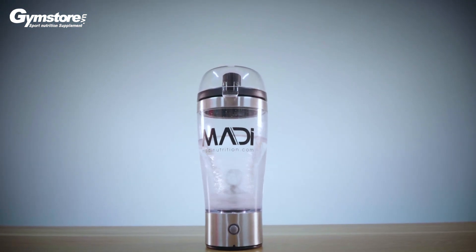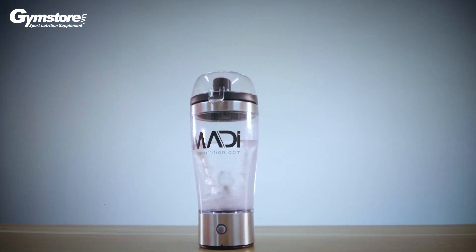Bạn biết không về sử dụng bình nắp thông thường hiện nay đem tới rất nhiều vấn đề cho người dùng? Chẳng hạn như việc lắp hơi mở tay hay là việc lắp không đều tay dẫn tới việc bồn chưa tan.